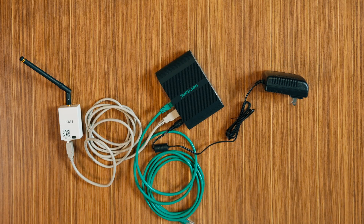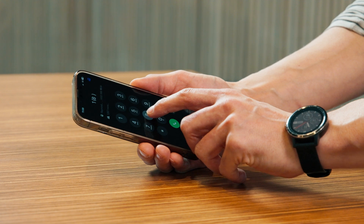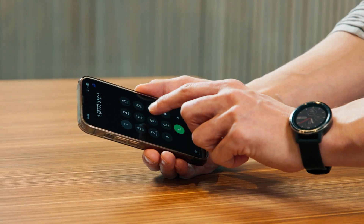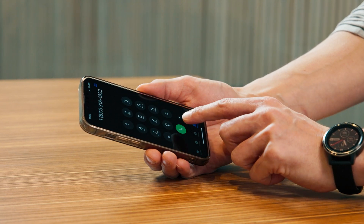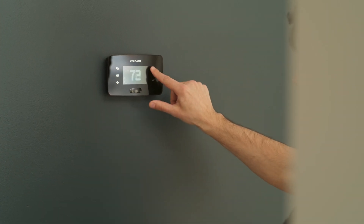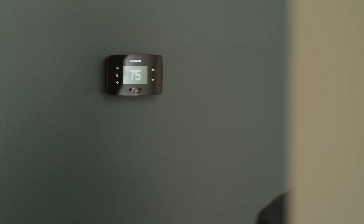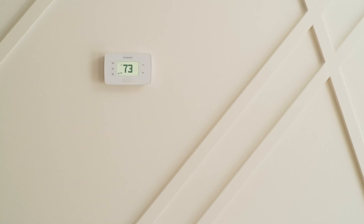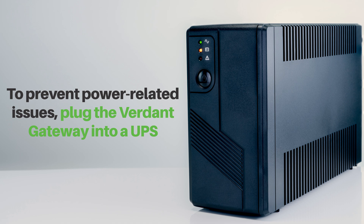Confirm the online connection kit is communicating properly with the cloud service by calling our dedicated support team at 1-877-318-1823. They're ready to assist you to ensure everything is set up correctly. The antenna module must be installed within 100 feet of the first few thermostats and must not be installed near large metal structures or surfaces. To prevent power-related issues, plug the Verdant gateway into a UPS, uninterrupted power supply unit.